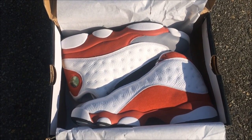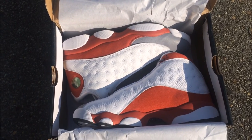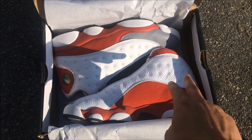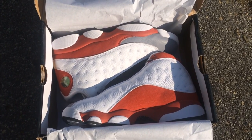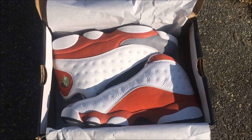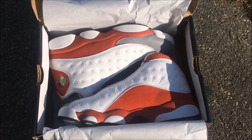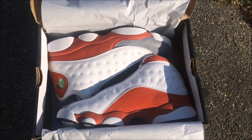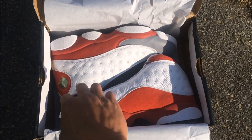Yo, what's good YouTube, this is Rob Dollar back with another vid. I had to let you guys know what it really was, but today I'm giving you guys an early look at the Great Toe 13s — set to release Saturday. Make sure you hit that thumbs up, subscribe if you're new, and I'm gonna have DB Town's link in the description. A lot of you guys came from his channel, so make sure you check out DB Town and go sub him.